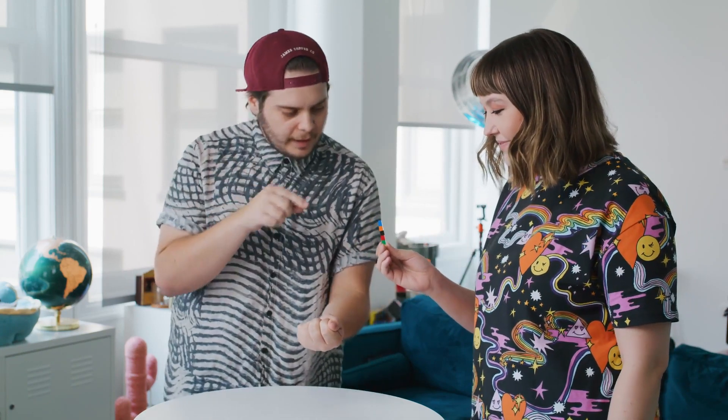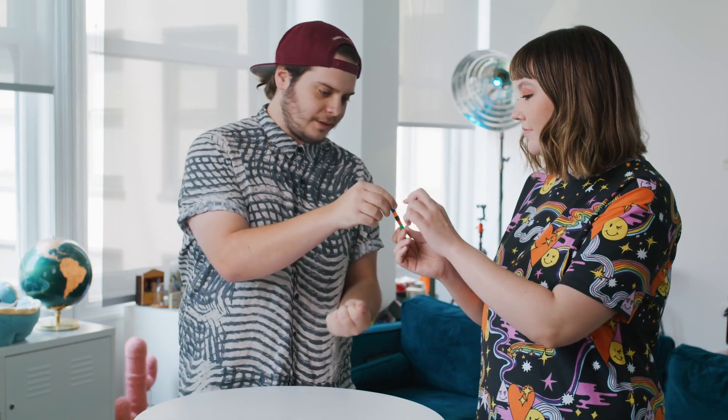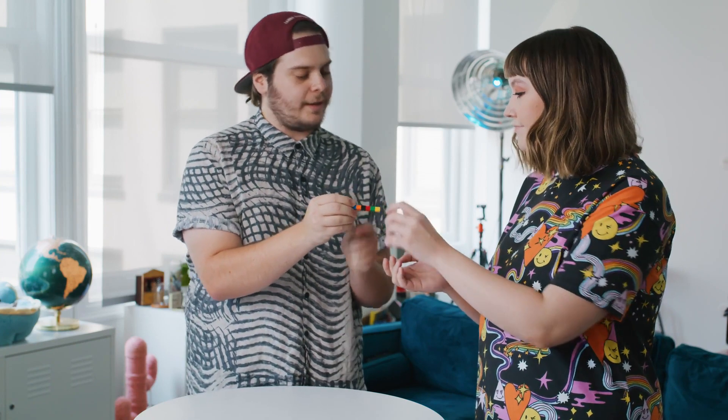I'm gonna take the box — we don't need that anymore, we got these. You're gonna name any number from one to six. Three. We'll count three on the magic wand, just like this — one, two, three. We land on the red one. If I take the wand and wave it over my hand like this, all the Legos change to red.